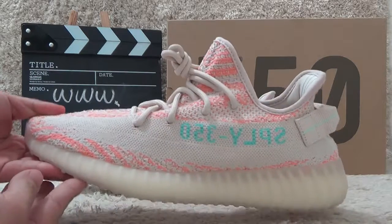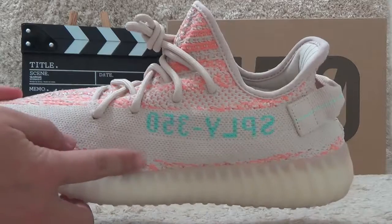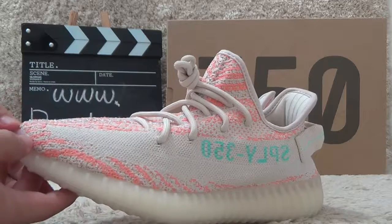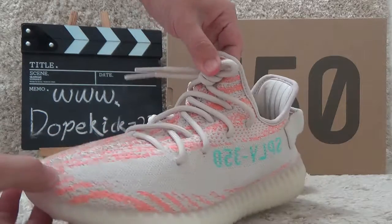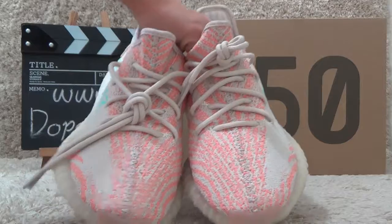Now let me check the details. For the outside, we also can find the same designs as the White Zebra, just different color designs. Let me check the front, the surface here.